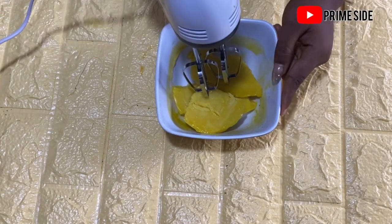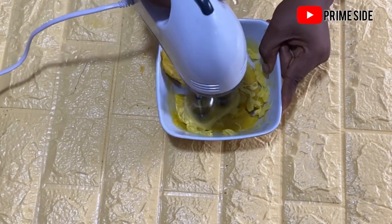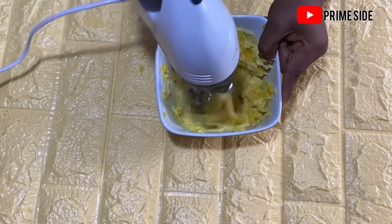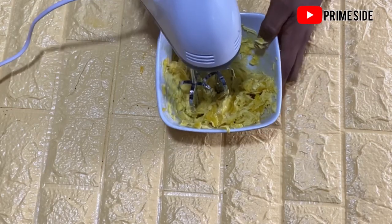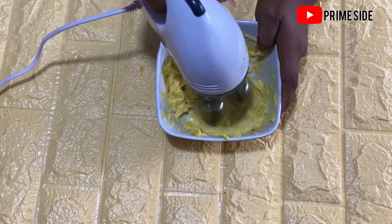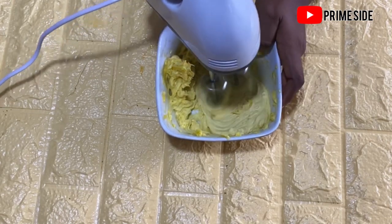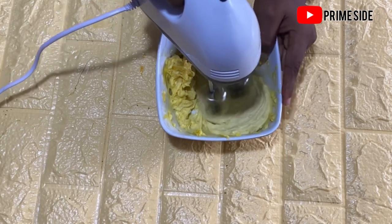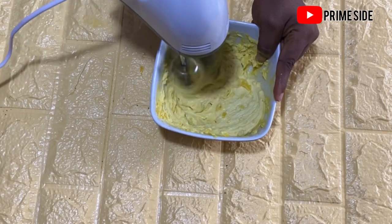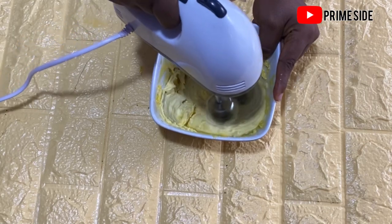I'll be using my mixer to mix this. If you do not have a mixer, you can place this in your blender and blend very smoothly. Remember that this oil is just one step away from being liquid, so you have to mix very well to make this butter retain its buttery form. If you mix too lightly, it might end up going back to being liquid.